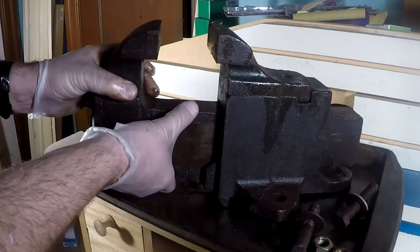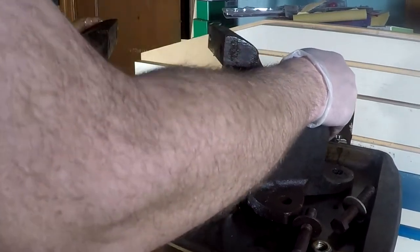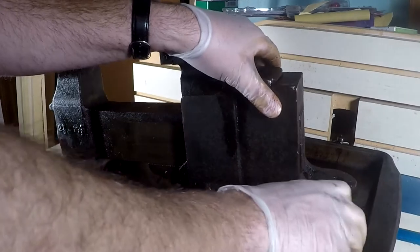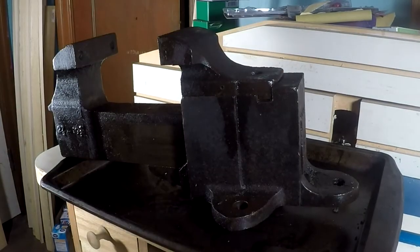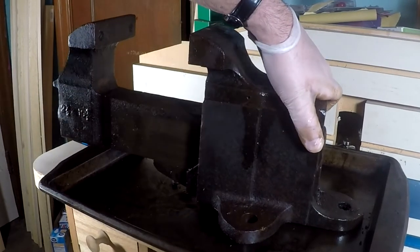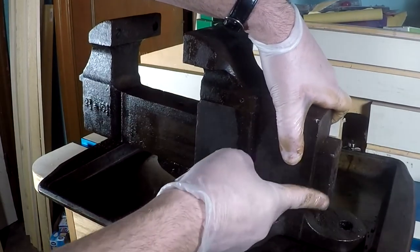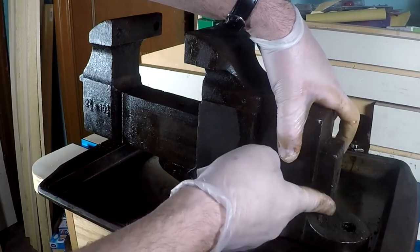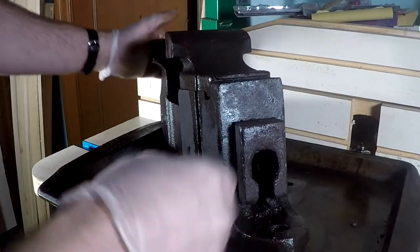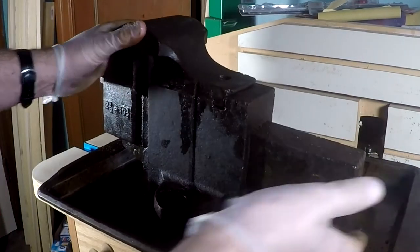Let's slide this guy out — got some burrs back here. Look at this. Using a little dead blow hammer to help. Yep, got a burr here, burr here — maybe somebody has been beating on this thing.